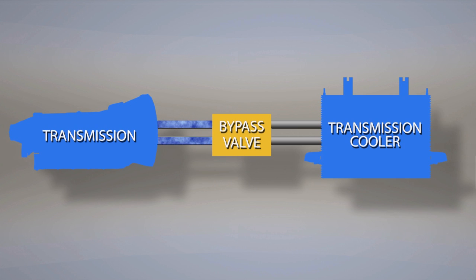The thermostatic bypass valve allows the transmission fluid to bypass the cooler to help maintain proper transmission temperature. When the vehicle is started, the bypass valve is closed, allowing the fluid to bypass the cooler. As the transmission warms up to operating temperature, it opens and allows fluid to flow through the cooler. In very cold temperatures, the fluid thickens and will not flow through the system until it has warmed up. As the transmission and fluid warm up, the fluid begins to flow and move through the bypass valve until the fluid is warm enough to require cooling.